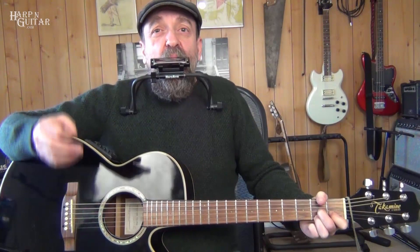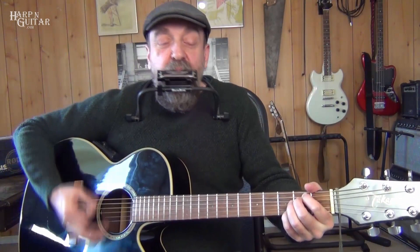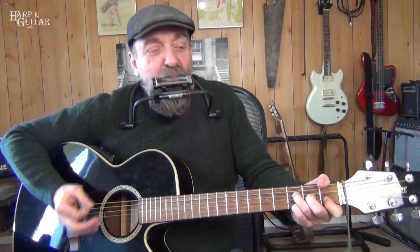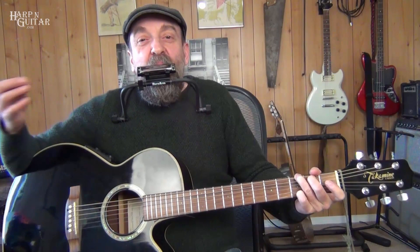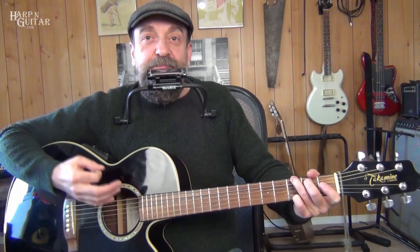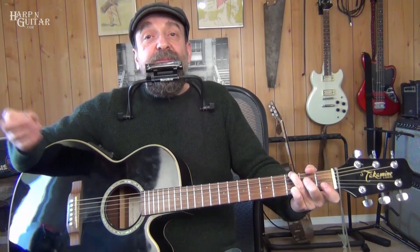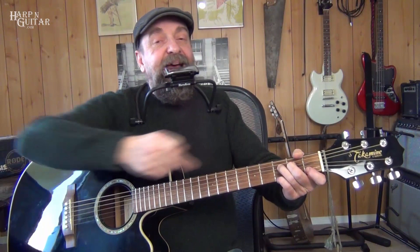Then I go to D7 — draw 4, blow 5, draw 4. Then we hit G and keep drawing. Let's come back to F and try that again. The D7 resolves to G. When we're on this G and we do the hammer-on E, we can use blow 5 for D. Then F is draw 5.